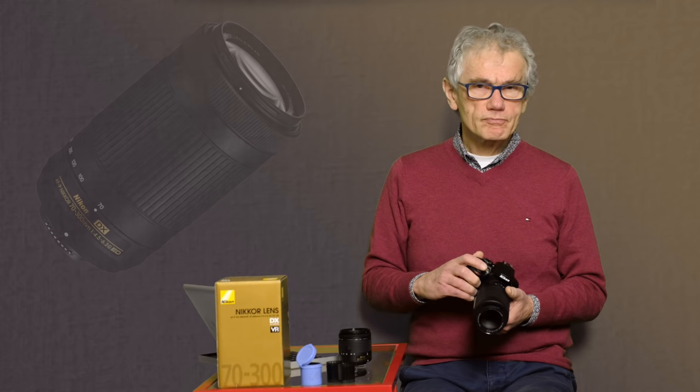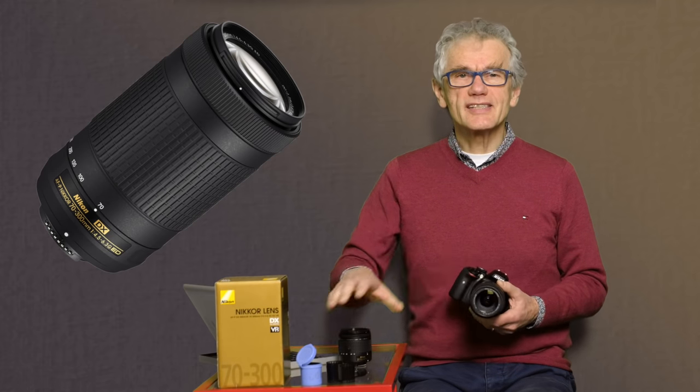In the other direction, wide-angle lenses, less than 20 millimeters, provide a large field of view for landscape and architecture. Pushed to the extreme, these become fisheye lenses, which are generally quite distorted around the edges. But let's return to this lens.